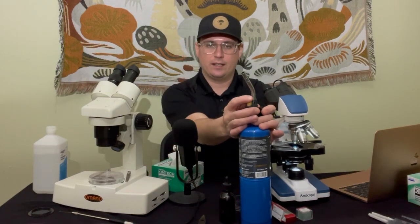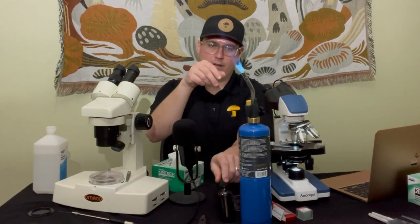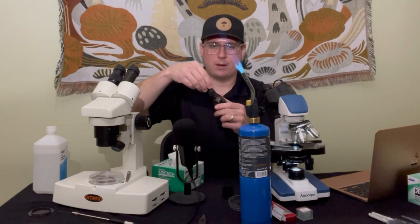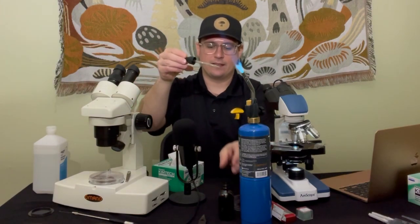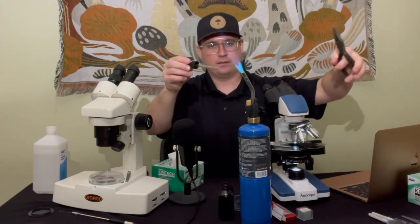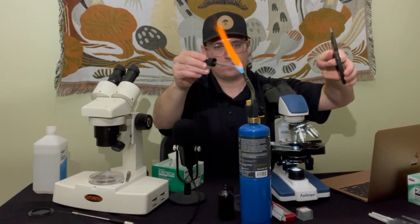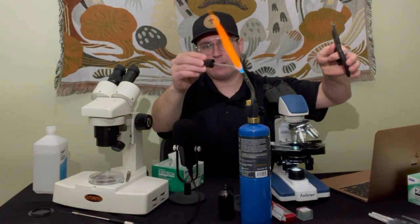Be careful if you're using a MAP torch — they can be a fire hazard. Basically I'm just going to heat up this glass pipette until that tip gets red-hot.